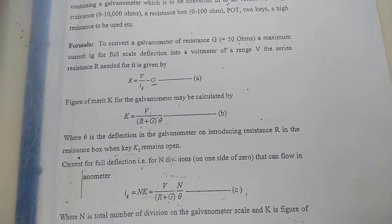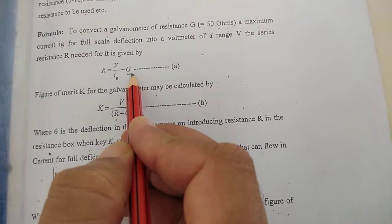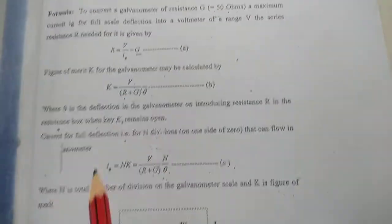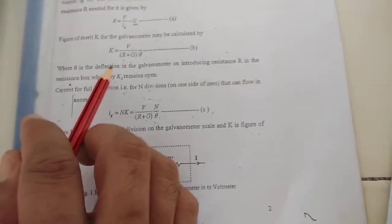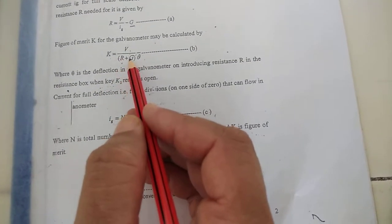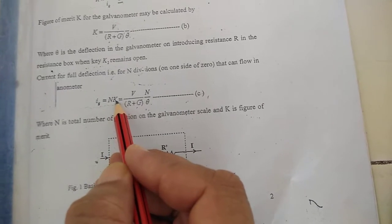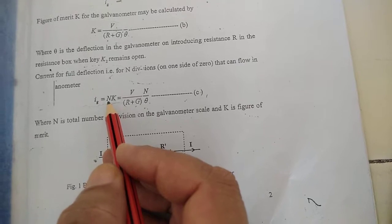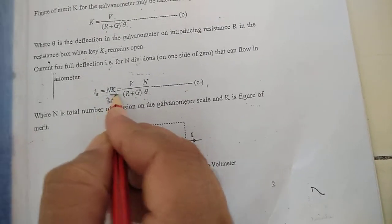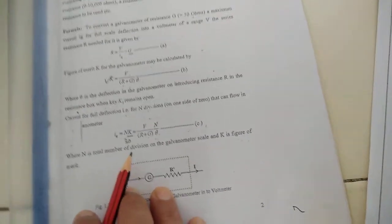Here we are using a 5 volt DC supply, so V equals 5 volt. The given range of the conversion voltmeter is 5 volt and the internal resistance G is given as 50 ohm. We can also calculate G by the half deflection method. Before that, we need to know the figure of merit K, calculated using the formula K = V / ((R + G) × θ), because the current through the galvanometer IG = N × K, where N is the total number of divisions, which is 30 here.